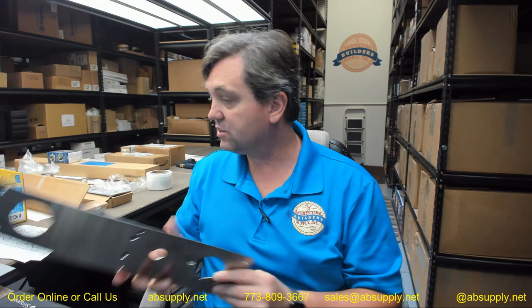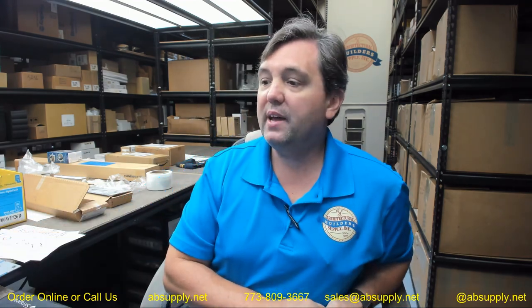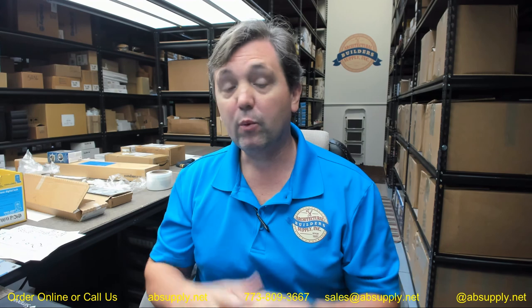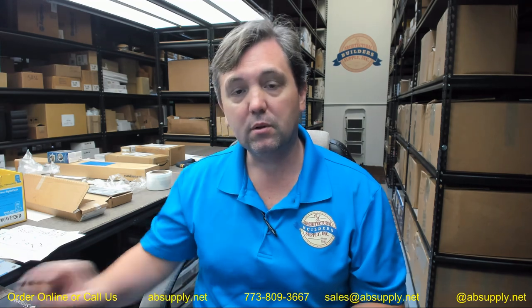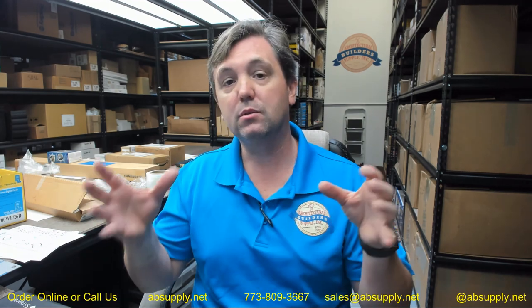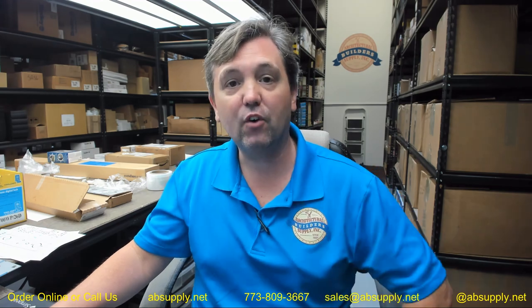If we can help you with a custom solution, please reach out to us. We find that the ability to leverage our industry knowledge, our expertise, and our decades of working with clients is how we differentiate ourselves in the market compared to others, especially those companies that do not have an established full-time footprint within the door hardware industry. My name is Rich Howard — thank you very much.